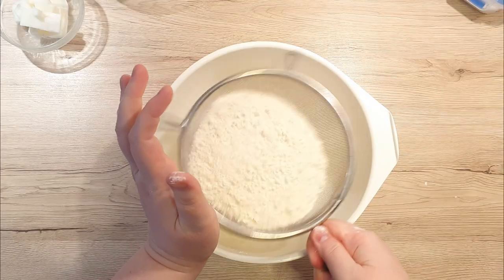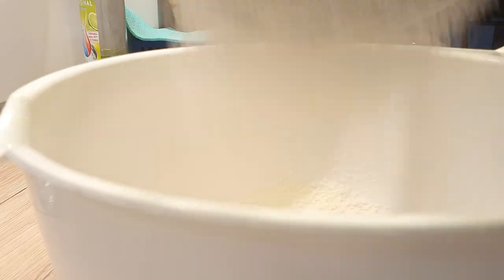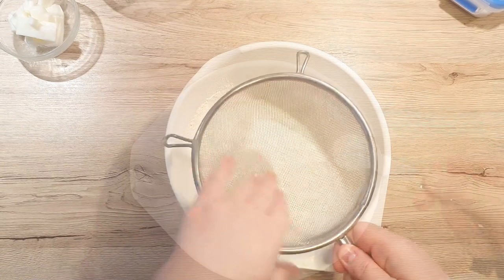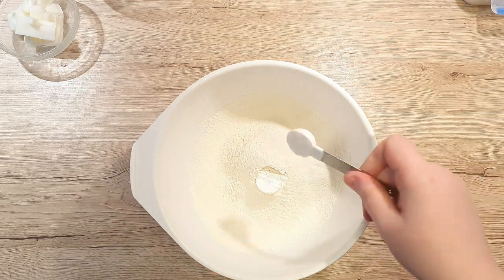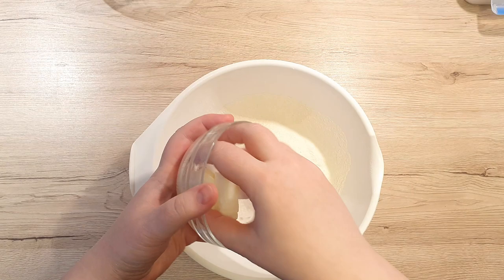First, let's sift our flour into our bowl. This will remove any clumps and make our flour fluffier. When you're choosing your bread flour, make sure it has at least 11 grams of protein in it. To the flour, add 1 teaspoon of baking powder, 1 teaspoon of salt, and lard or vegetable shortening if you wish to make it vegan-friendly.